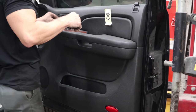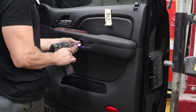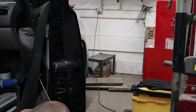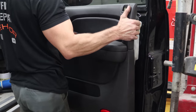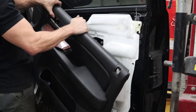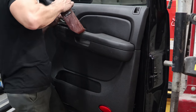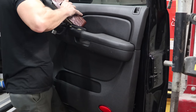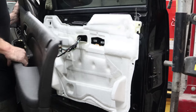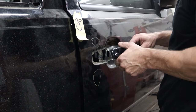Now we're onto the front door. Pull our little covers off so we can access our bolts behind them. Disconnect our handle. This one I chose to pop the door module out — there's also the window buttons — just because there's a lot of plugs on the back and it's real easy to get to when they're out. Now I'm going to pull this door handle off the same way — heated them up, broke them loose. 100% success rate on these as well.